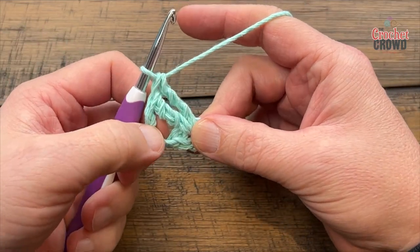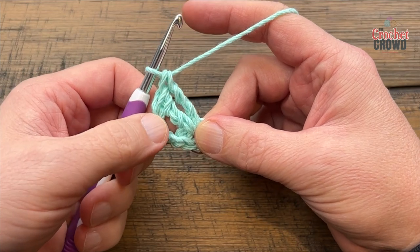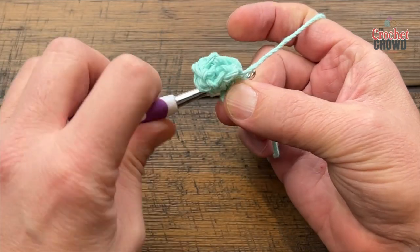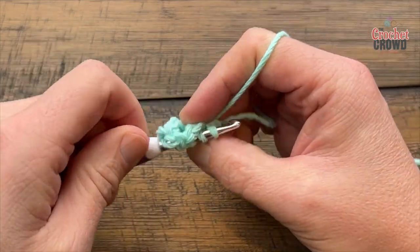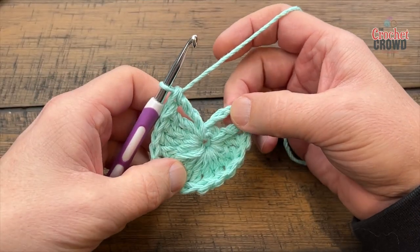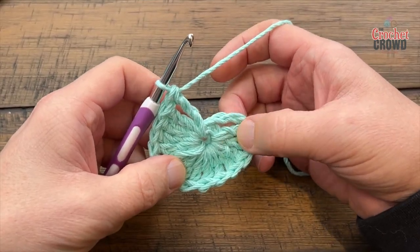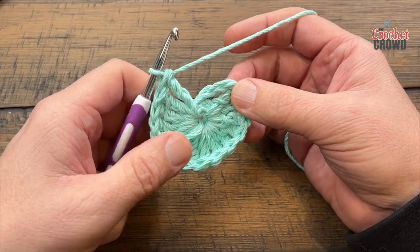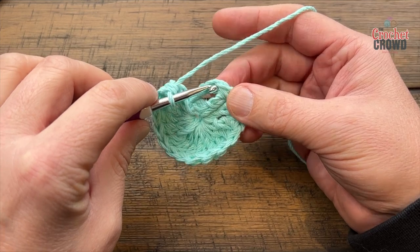With the chain three, that's one plus 15, giving you the number 16. You'll see 16 spokes all the way around — make sure you double count that before you continue on. Once you have a total count of 15 trebles plus this one, giving you 16, just slip stitch to the top of the chain three.